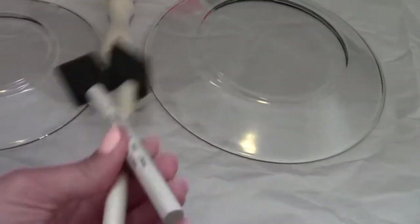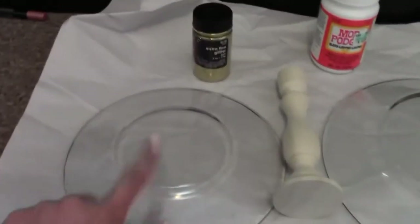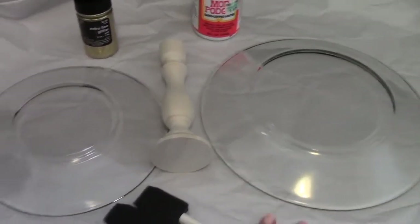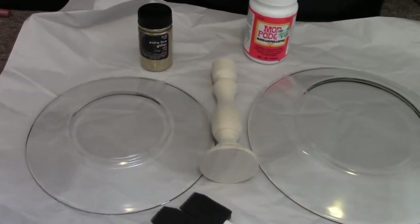And then I have these two sponge brushes that my mom also sent with the Mod Podge. And then I have two different glass plates that I got from Hobby Lobby. This one was $1.50 and this was $2.50. I think you can get them cheaper at thrift stores or garage sales, but I was just there and I bought them.